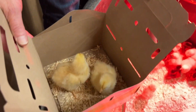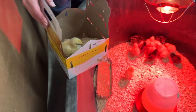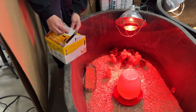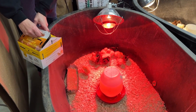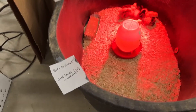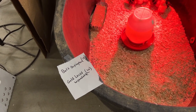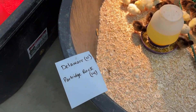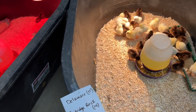Hi little guys, you're coming home with us. Oh, little fatties! How many days old are they right now? About three days old. Well, they survived the first three days of life. So we got our chickens this year at Agway — they have Buff Orpingtons, gold laced Wyandottes, Delaware, and Partridge Rock.